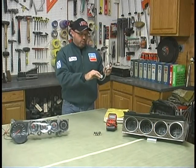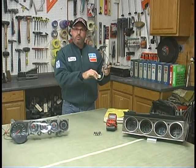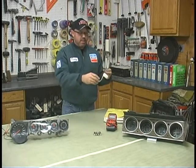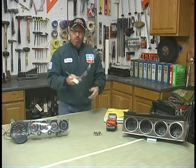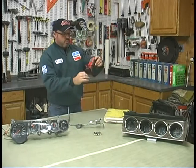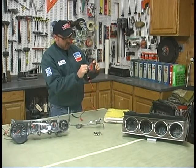It's got low, which is set to 73 ohms of resistance. It's got high, which is set to 10 ohms of resistance. And it's got the medium, which is right around 23. Well, we can duplicate that with the sending unit. And you can check that by using your multimeter and setting it to the ohm setting.